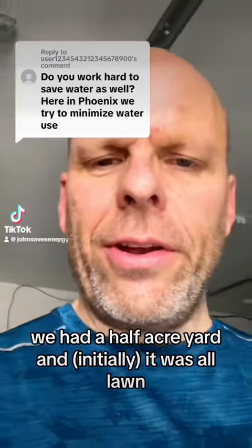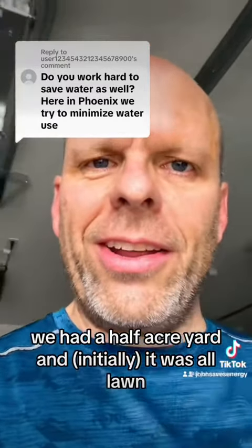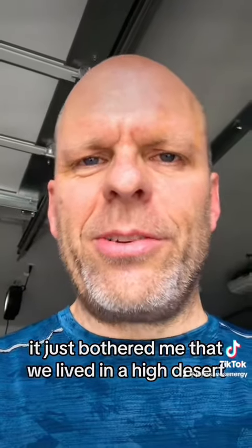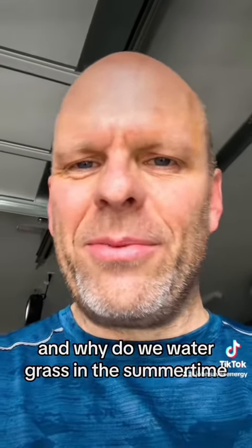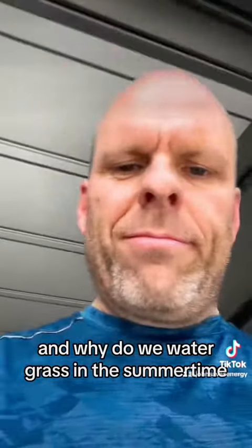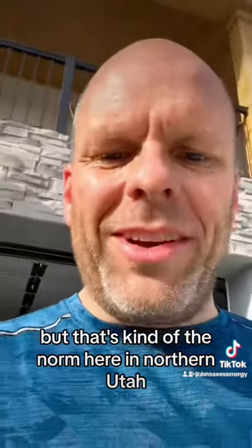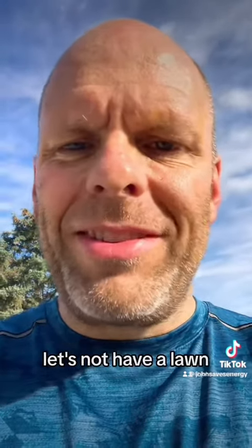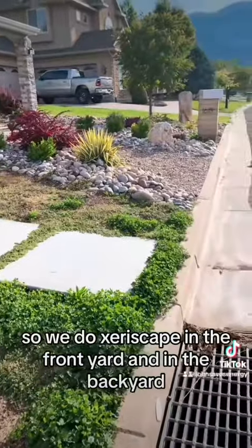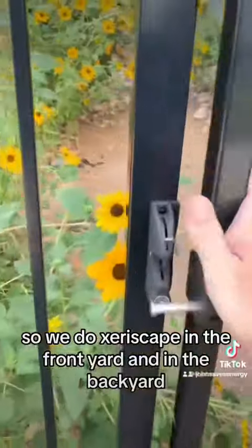Our previous home had a half-acre yard and it was all lawn. Although we had secondary water, it bothered me that we lived in a high desert — why do we water grass in the summertime? That's the norm here in northern Utah, but I vowed in our next house, and my wife was on board too, let's not have a lawn. So we do zero-scape in the front yard and the backyard.